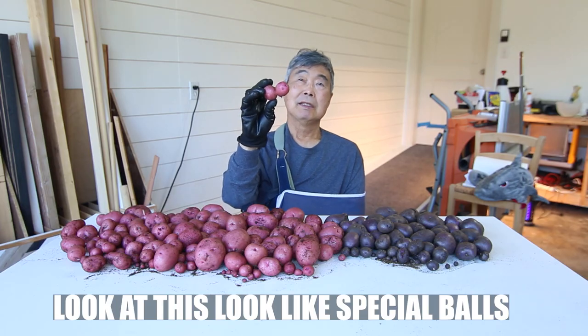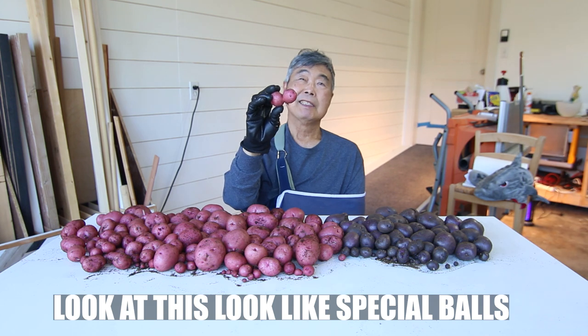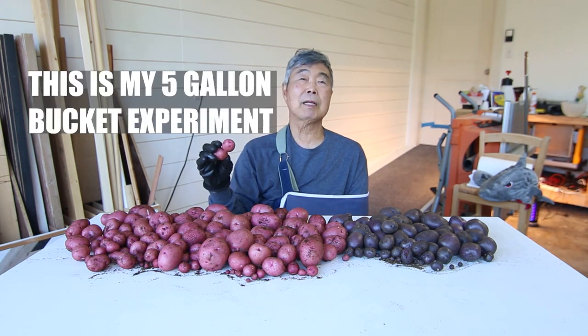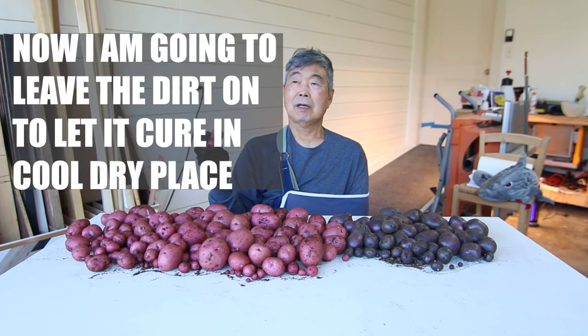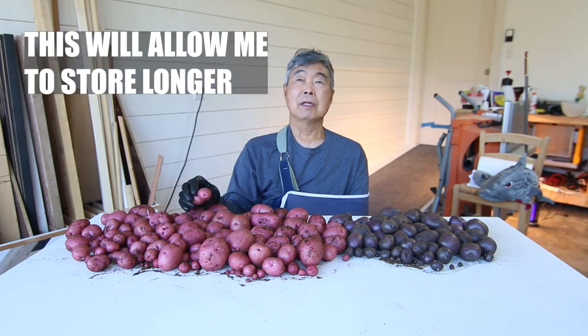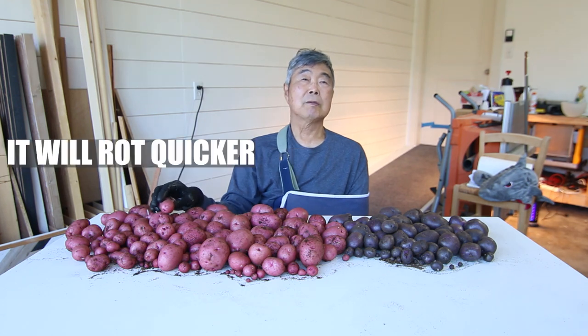Look at this — this looks like a kintama. This is my five-gallon bucket experiment growing potatoes. I'm just gonna leave them out to cure one or two weeks. The skin is very weak right now, so that way they'll last longer. Don't wash them right away or they'll go rotten.